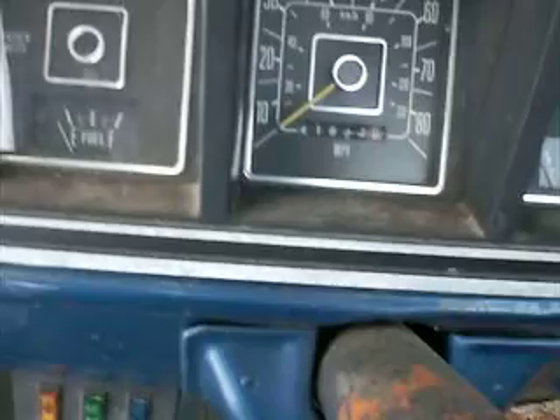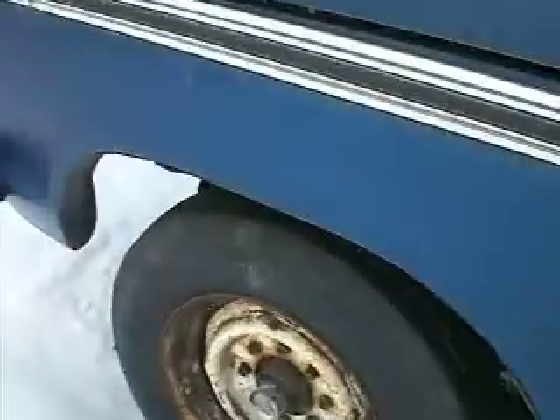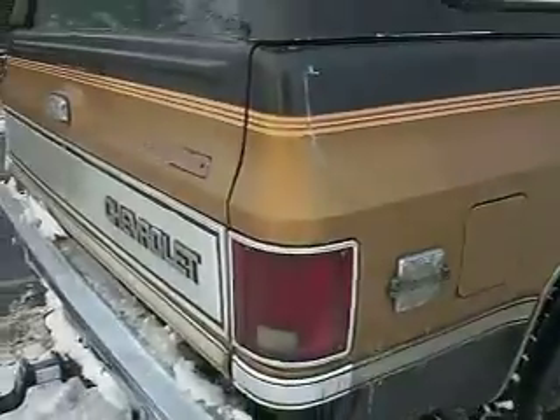Stereo, air conditioning, 41,000 original miles. All rusted — 77, 78 model. Junk. 2-wheel drive, real junk. 4-wheel drive.